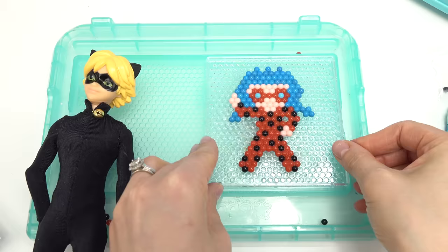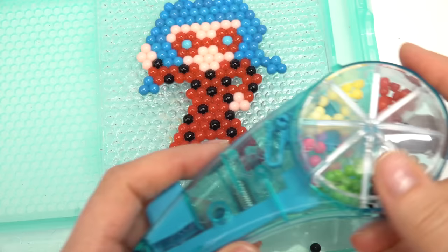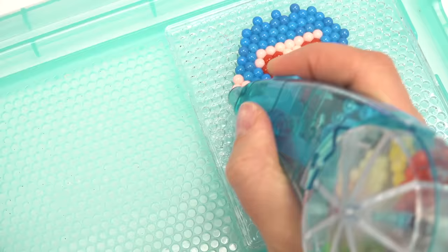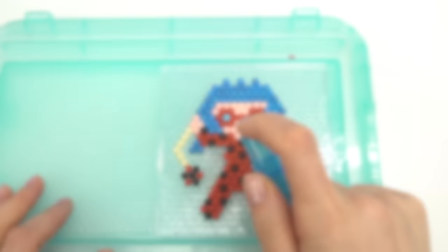Okay, let's bring Ladybug back. Here she is! I'm gonna add her yo-yo too. Let's add the string first - it's gonna be kind of this off-white. She's gonna be holding it in this hand. Let's do some red and then of course some black too.